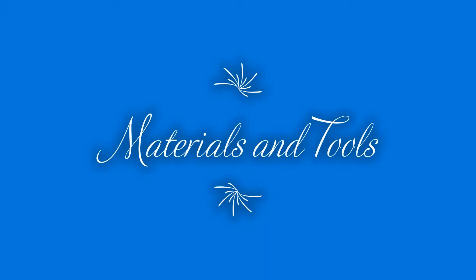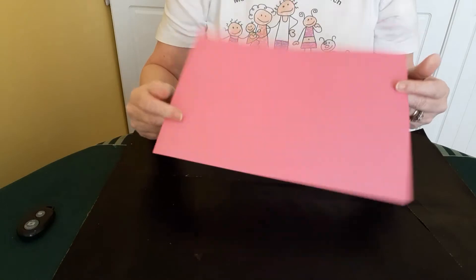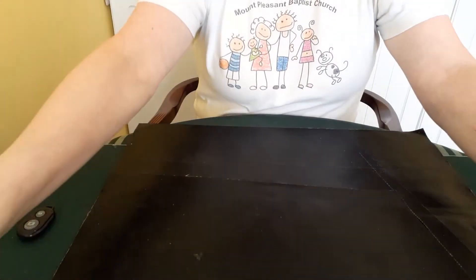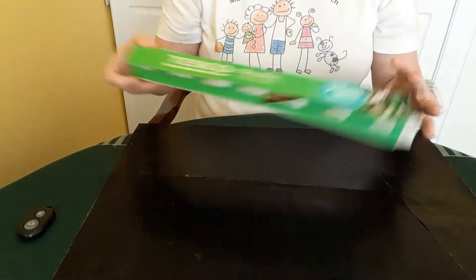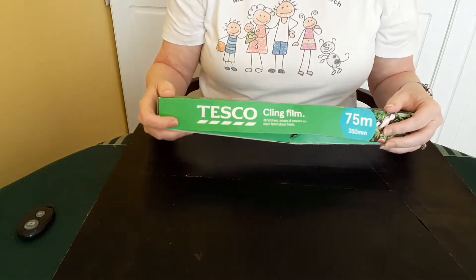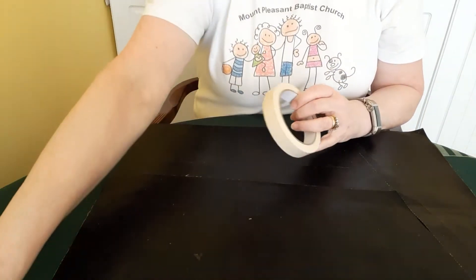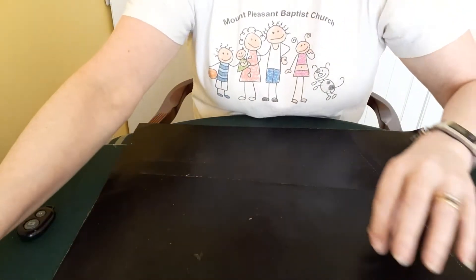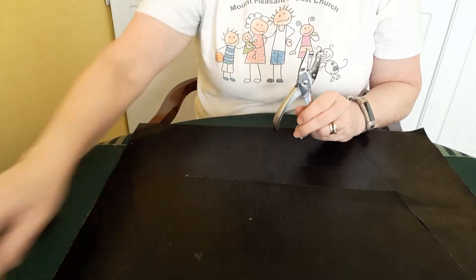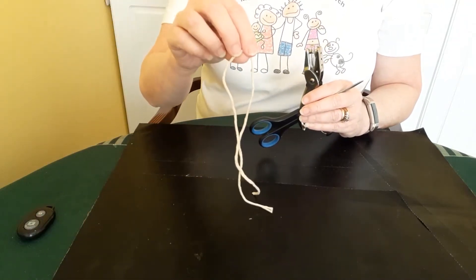Now I'll go through the list of materials and tools that you'll need. We're going to need two sheets of stiffish card in red, or another favourite colour of yours. Then we're going to need some other coloured paper — I've got some pink and blue here. We're going to need some cling film or transparent plastic, some masking tape or sellotape, a glue stick, a pen or a pencil, a hole punch or something similar, a pair of scissors, and some string, wool, or ribbon — whatever you've got handy.